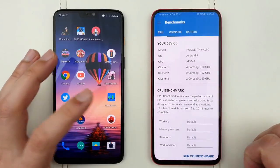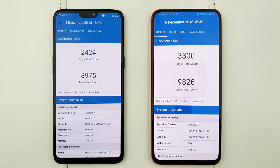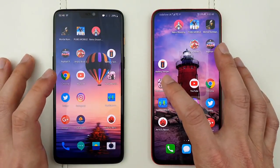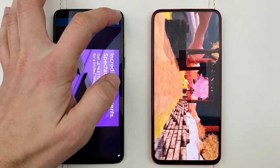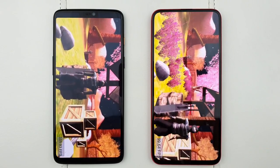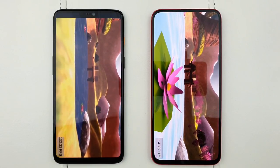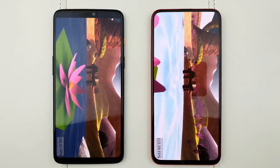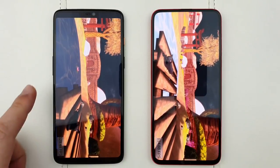Now let me show you some benchmarks. I ran Geekbench and as you can see the Honor Magic 2 actually has better scores than the Snapdragon 845 inside the OnePlus 6, which is quite surprising. Let's do a quick GFXBench test to see which phone has better gaming performance. I think the OnePlus 6 will have a slight edge in gaming because historically Kirin chipsets struggled with gaming — for example the Huawei Mate 10's Kirin 970 struggled at 4K and you had to drop to 1080p.